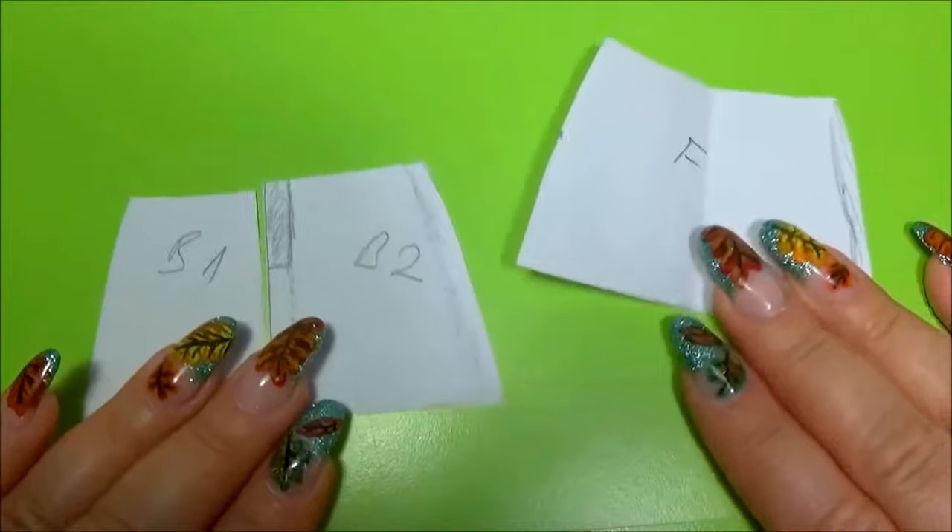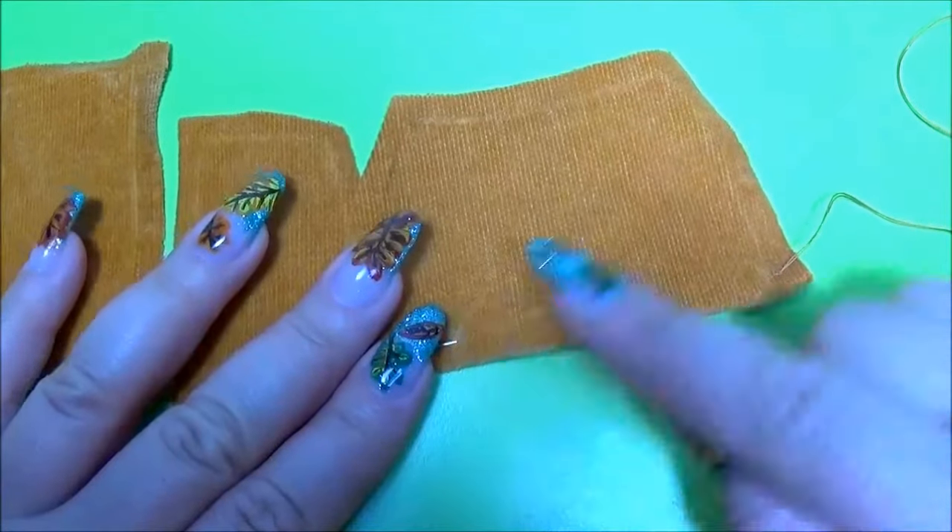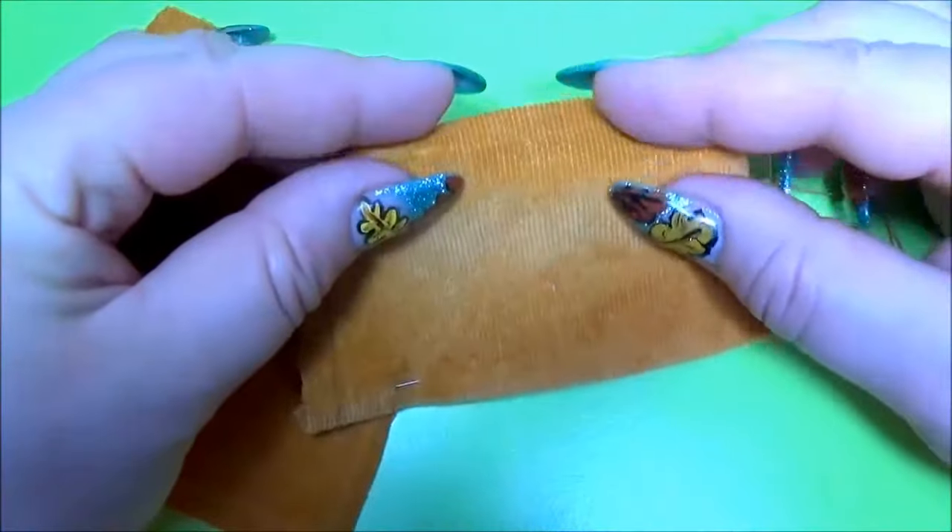Transfer the pattern on the material. Sew the hem. The waist.